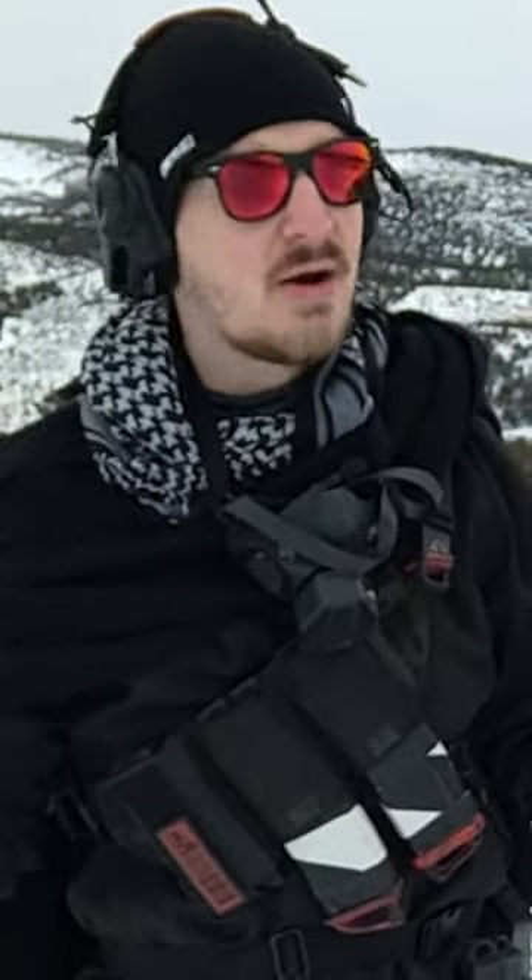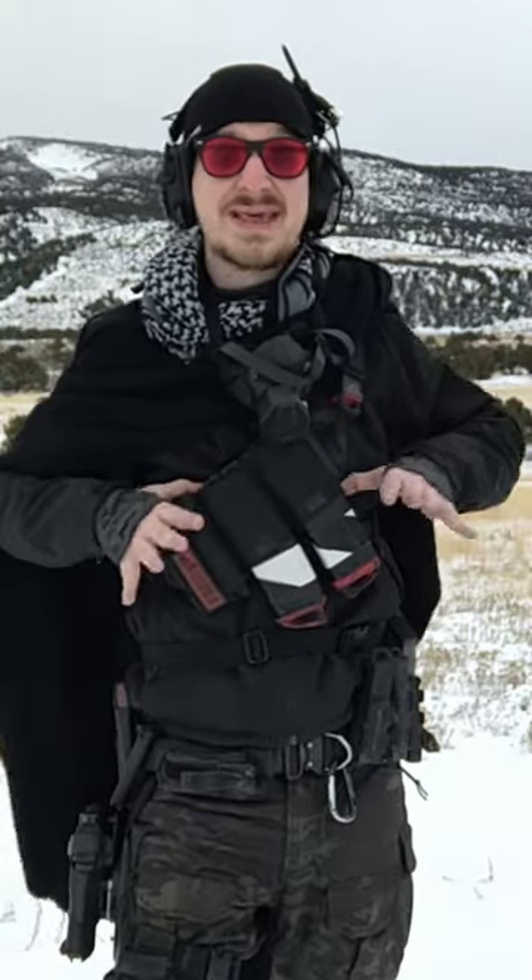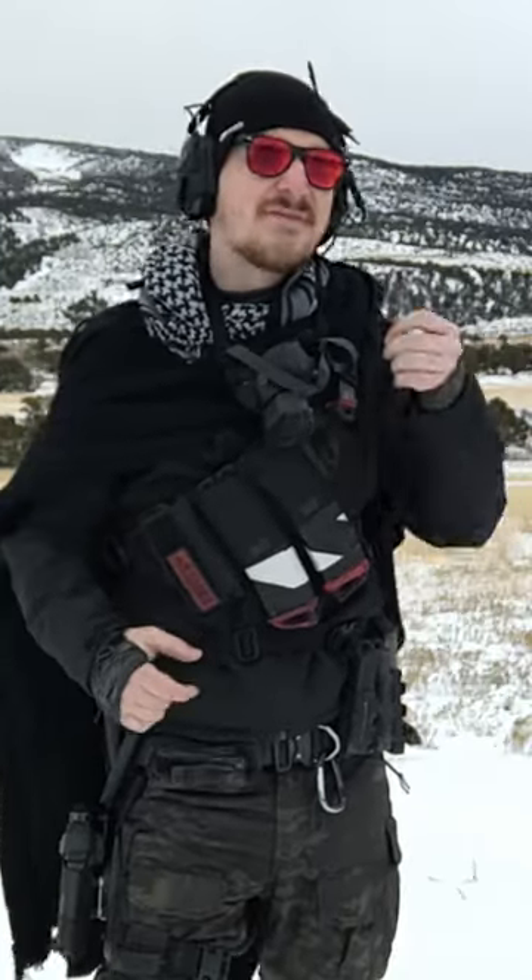The follow-up to that is if you're in that type of situation, maybe you want body armor — maybe a slick, low-profile one, very thin, more covert than overt. You can have that on and add a little extra if you want, and you've got options, because oftentimes people set up their plate carriers and it's very overt.